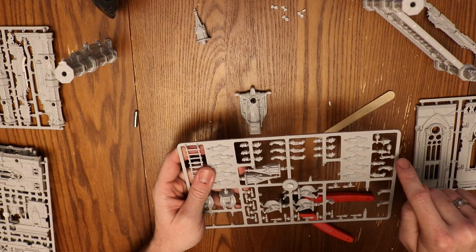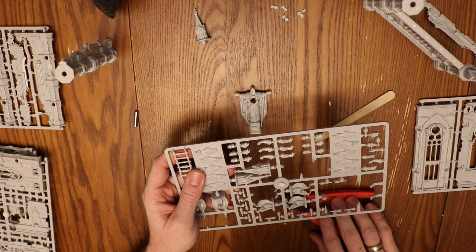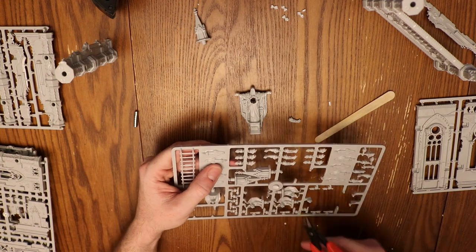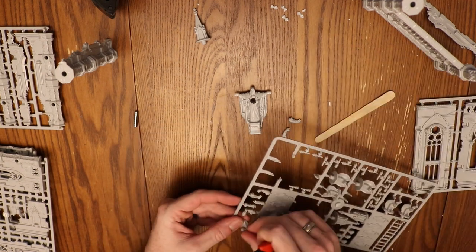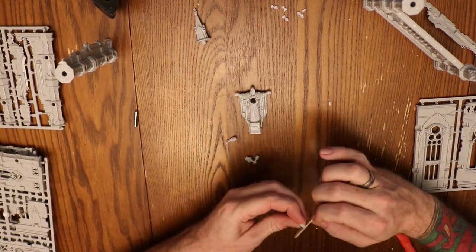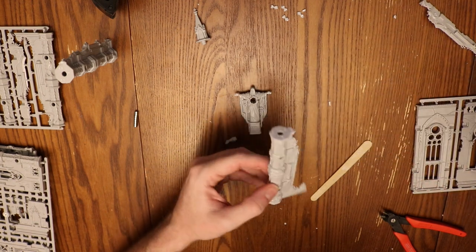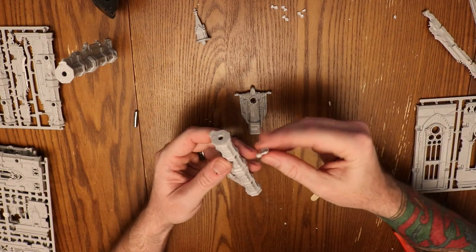There are a couple of gargoyles, drain spouts, and some lanterns — maybe some OSL, object source lighting options for you. That could be really cool. You'll see there's a couple of sections that didn't actually get cut out. I need to let Archon Studio know that I need those replaced. I'll let you know how quickly they respond and how easy it is to get those replacement parts in the future as soon as that happens.